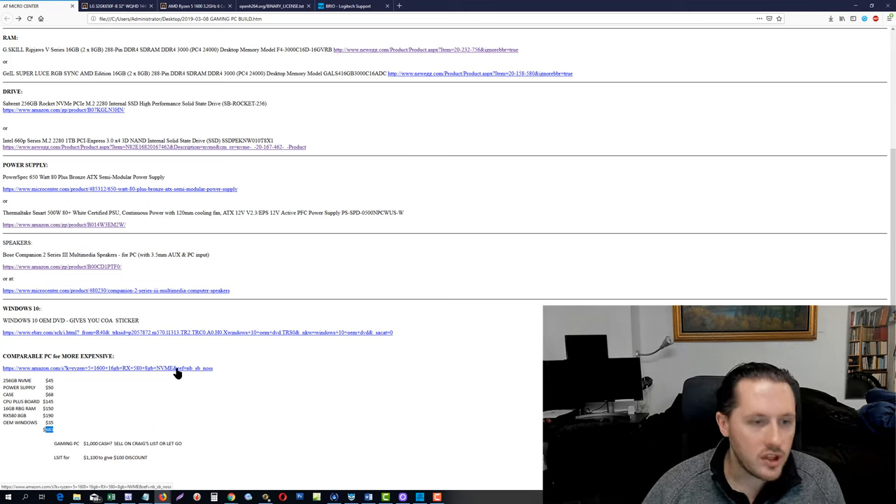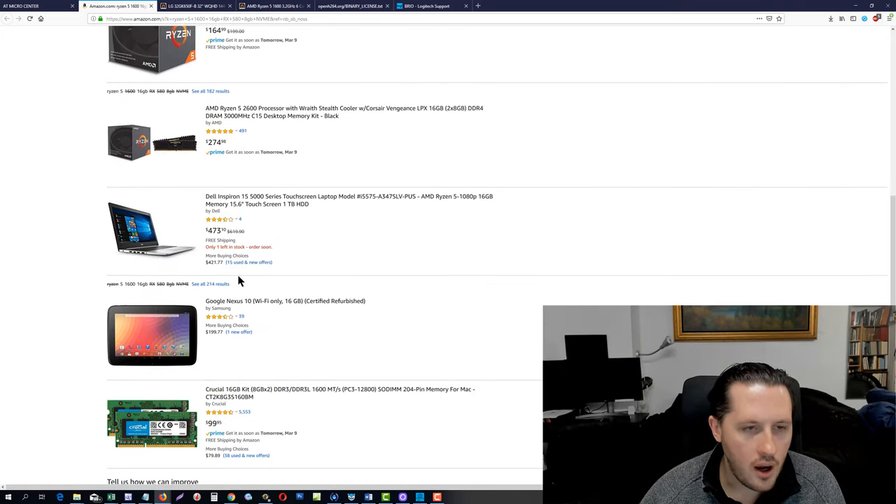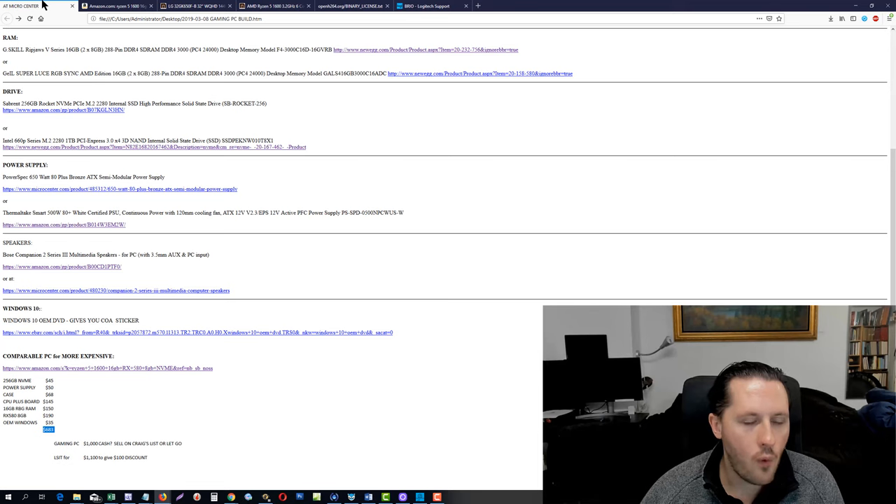The comparable parts on this list that you could get and build yourself for about this price you can see on Amazon are worth much more. This guy is charging $1,599, this guy is charging $1,234. That's just some of the items I've seen that could be done for a good price of $683. If you wanted to do a quick flip of this PC for a little bit of profit, you could probably sell it for $1,000 or put it up for $1,100 on Craigslist.